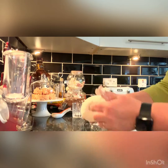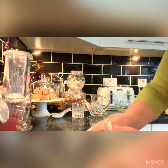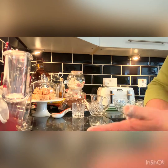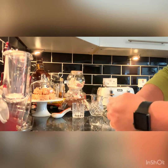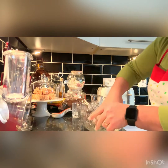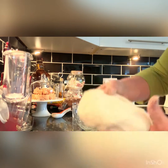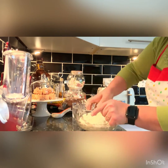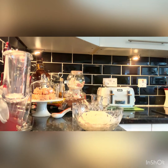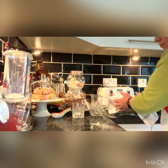Now the dough is ready. Now put it in a bowl and leave it for one hour to double. Put it over here and leave it for one hour. Cover it with a clean kitchen cloth and leave it for one hour.